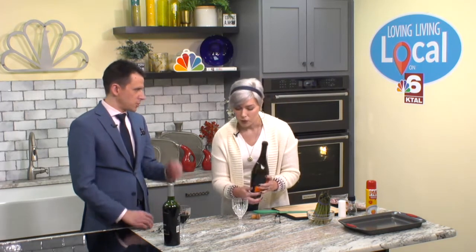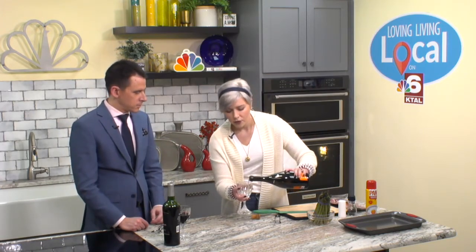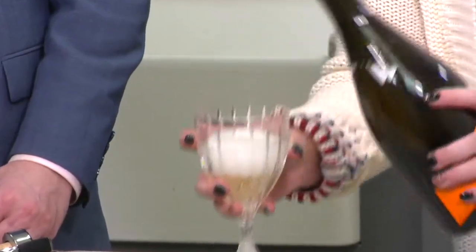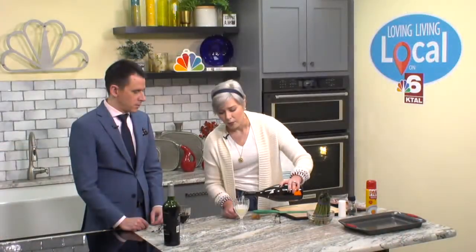When you open your bottle of champagne, you actually twist the bottom instead of pulling the cork out of the top, because that way you don't lose any bubbles. Just hold on to the cork and rotate the bottle. Never point it at your face or at anybody else. When you pour champagne, you actually pour it twice — let the fizz go down a little bit, then top it off some more.